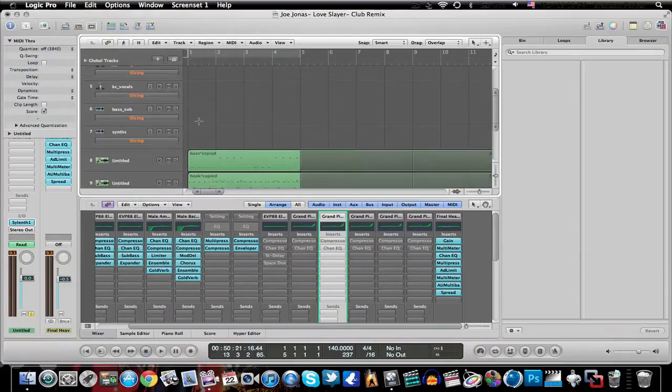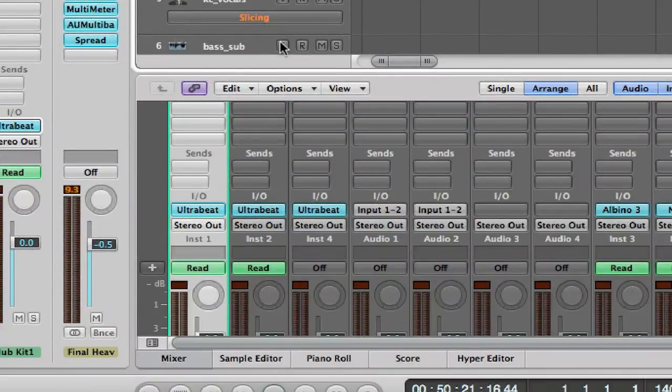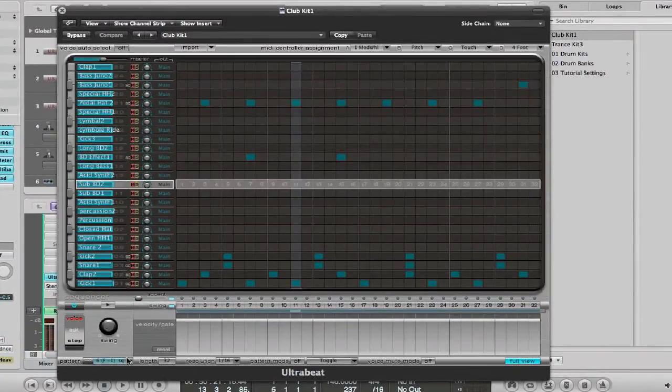The reason you can still hear the drum is because I have the sequencer on it even though I don't have MIDI notes on it. What I do is go to my Ultra Beat drum and I have a pattern — pattern number six playing, which was already generated from the default version, so I just kept that.